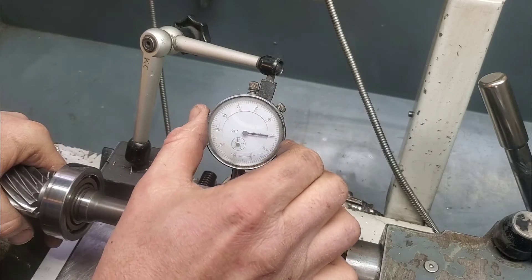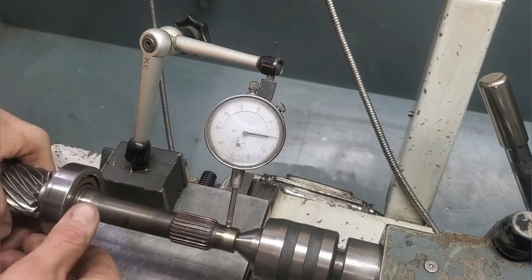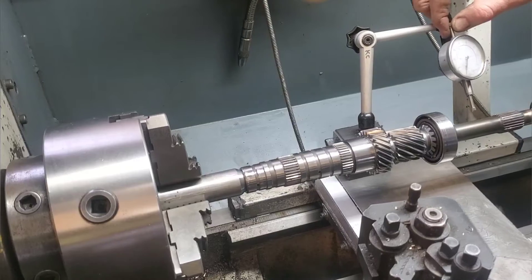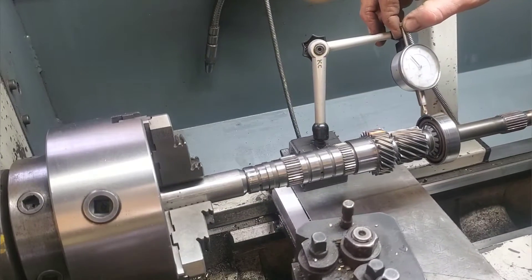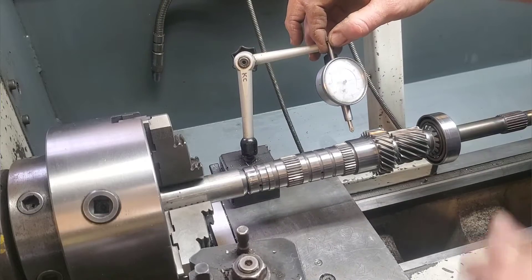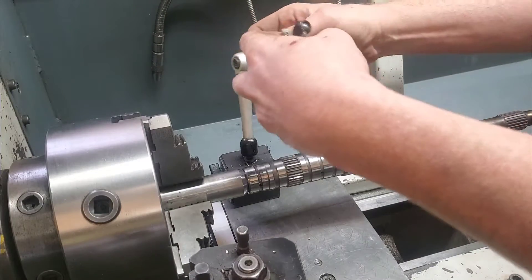This is super important because if there's runout when you're spinning it on either end, you're gonna have a compounded error and you're gonna think you have a bent shaft. I didn't find any on the right side, and spoiler alert, there won't be any on the left side either.